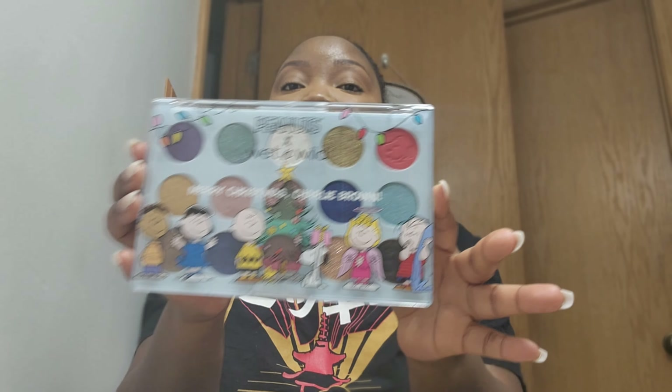This is the Maybelline Fit Me Loose Finishing Powder in 30 Medium Deep. I'm going to take this and hurry up before my face droops — I've already messed everything up. Taking my little powder puff and just topping that excess off.